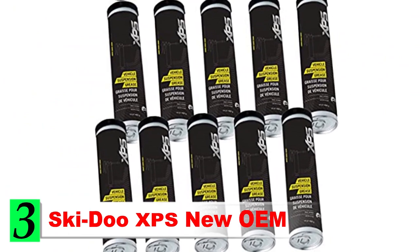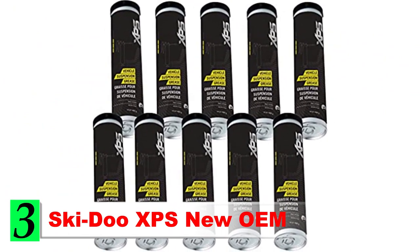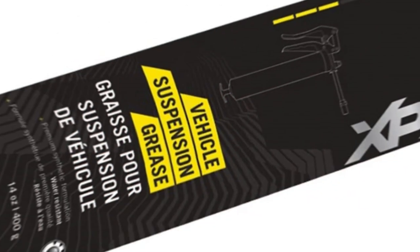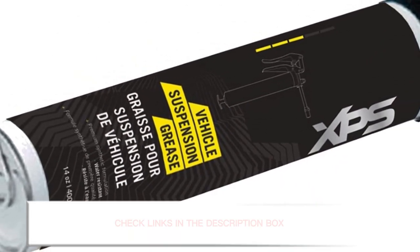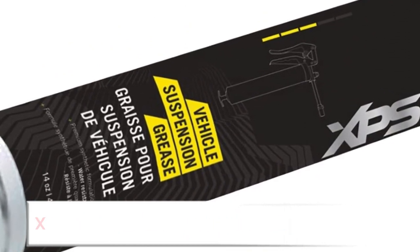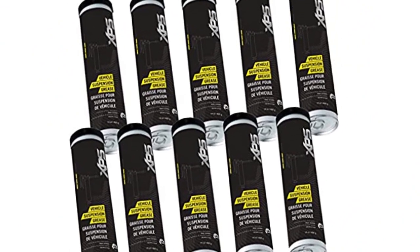Number 3: Ski-Doo XPS New OEM. The best overall snowmobile suspension grease is the Ski-Doo XPS New OEM. This grease was designed for use on Ski-Doo suspensions, but it will work just fine on nearly every other type of sled as well. It's a synthetic cold weather grease that will hold up very well under the extreme winter conditions you are likely sledding in, with very stable properties that provide serious lubrication and protection all season long.